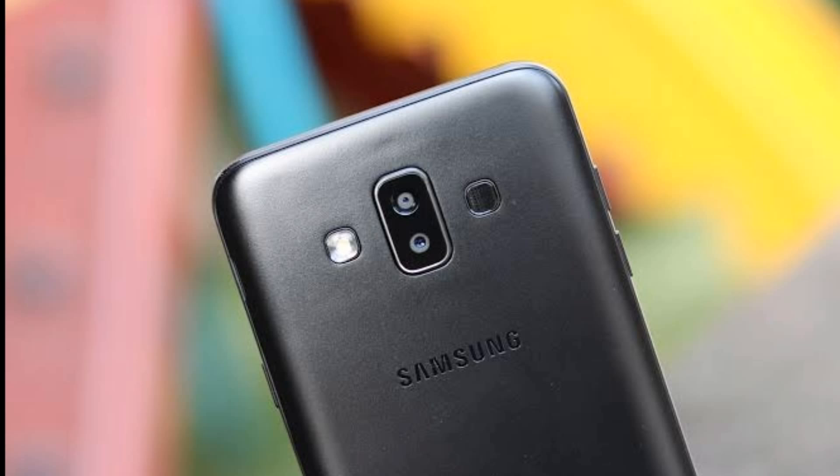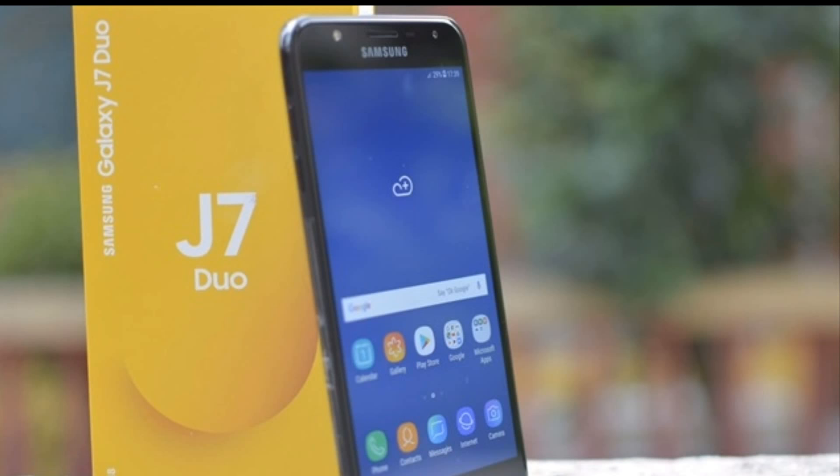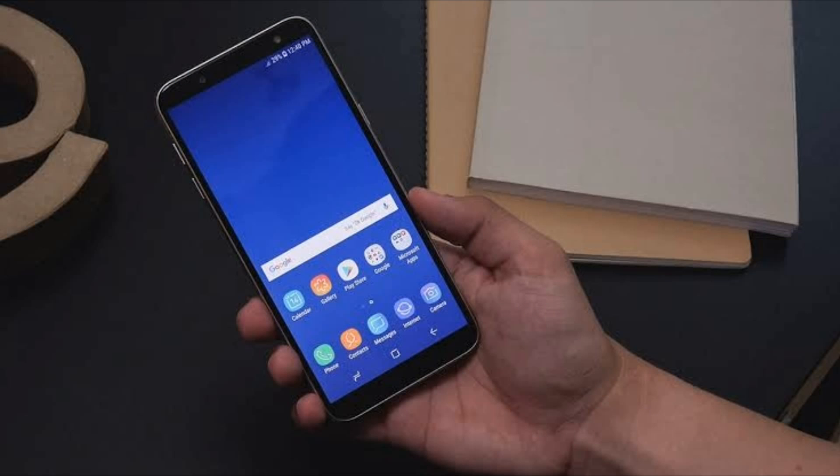These devices are now getting ARmoji support in the camera app, so now you can make ARmoji videos using your budget phone. This update is not available in every country — we have to wait for it.